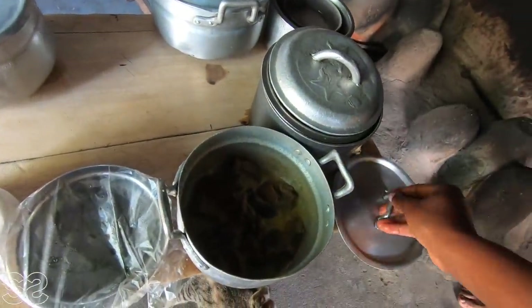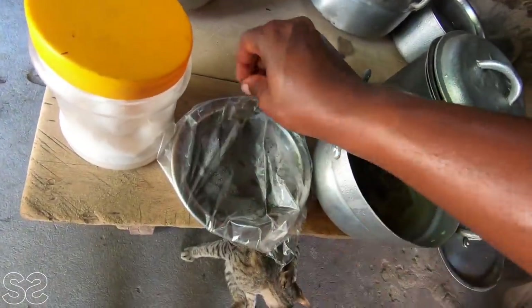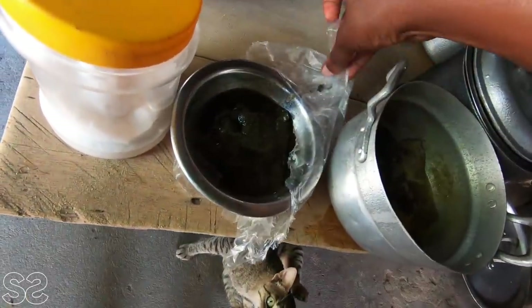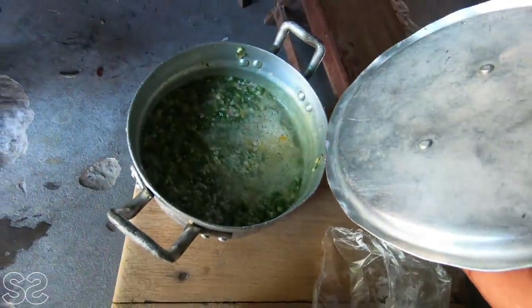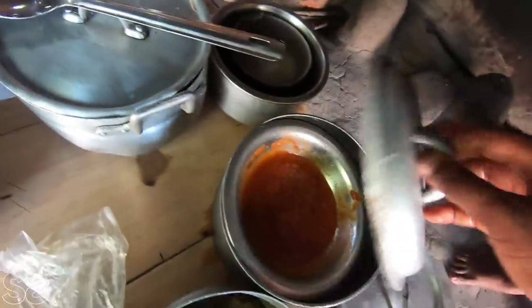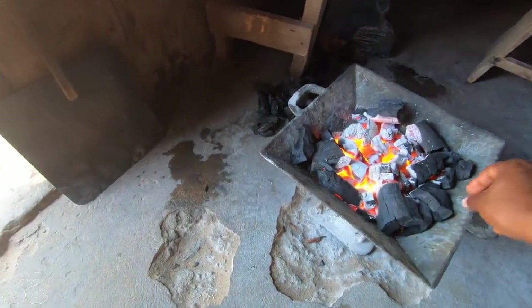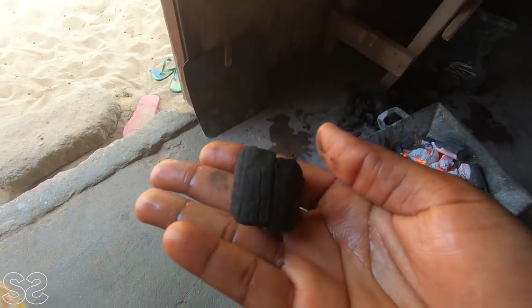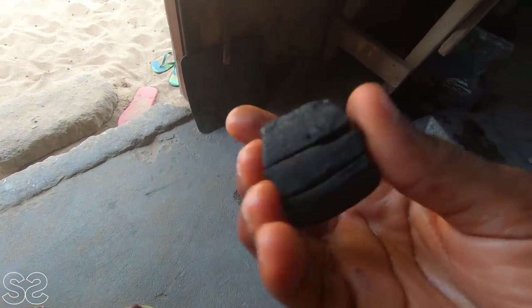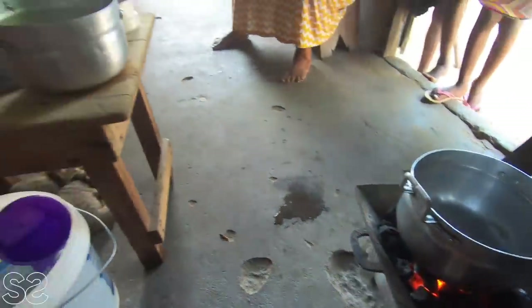These are the ingredients I'm going to be using. This is wele, which I steamed yesterday. We have salt, we have abedru — if you know what abedru is in your local dialect, let me know. This is the okro, which I've already boiled. Then this is meat, and this is pepper. We are going to be using a coal pot with fire — it's bent wood, so you can assure yourself of good fire. We start with the red oil. This is also a fish. We have two tomatoes, which I know I won't use. The pan is on fire.